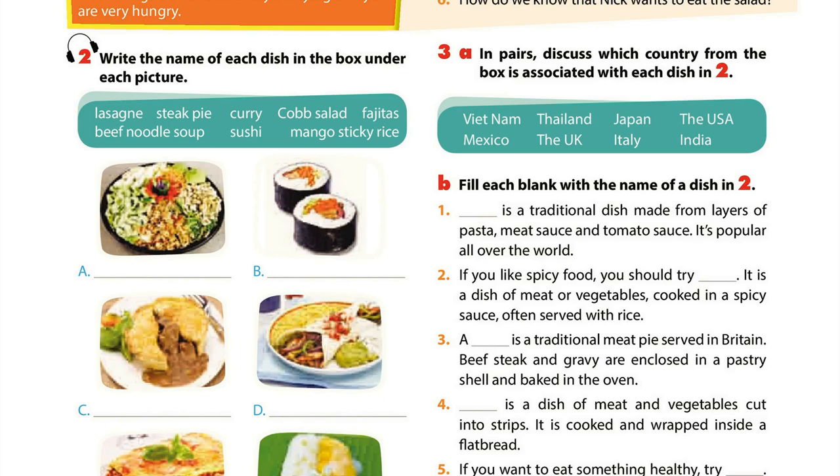Page 8. Getting Started. Activity 2: Write the name of each dish in the box under each picture. A. Cobb salad. B. Sushi. C. Steak pie. D. Fajitas. E. Lasagna. F. Mango sticky rice. G. Beef noodle soup. H. Curry.